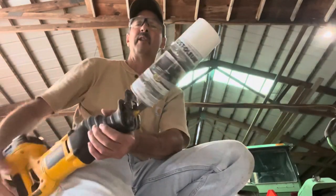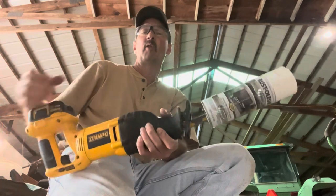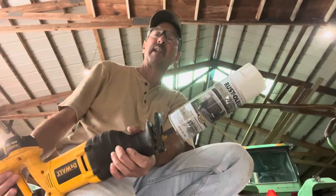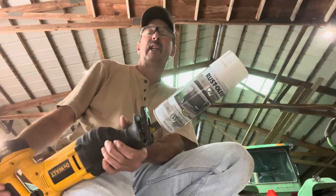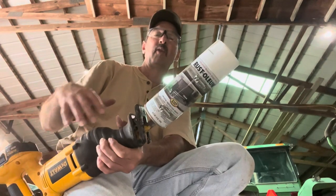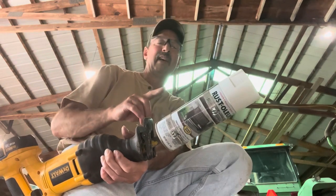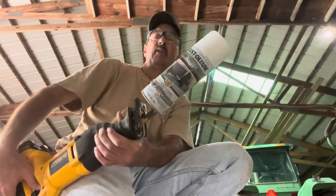When you want to shake a can of spray paint, the way I used to do it is just shake it by hand, but that gets your arms a little bit tired and it takes quite a long time. If you have an old can of spray paint, or several cans, it's actually faster and a lot easier to do it this way.